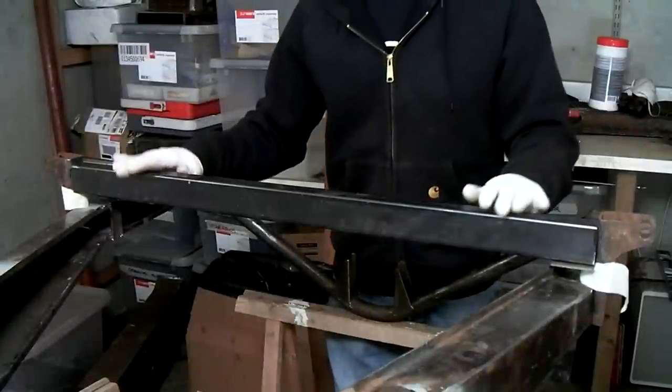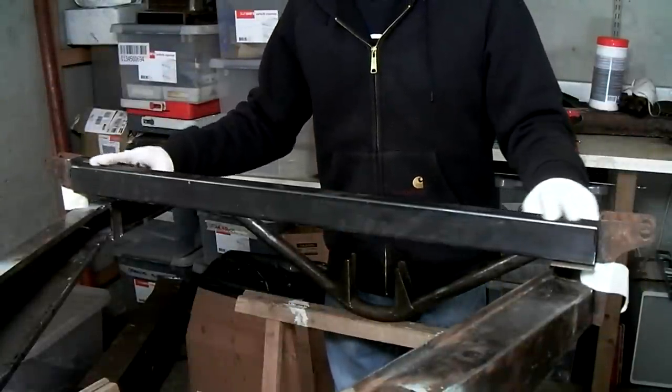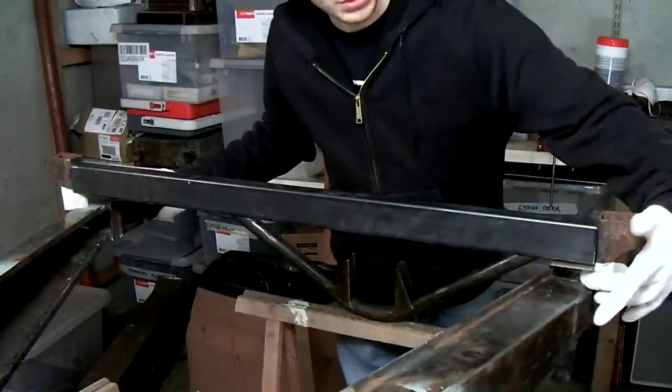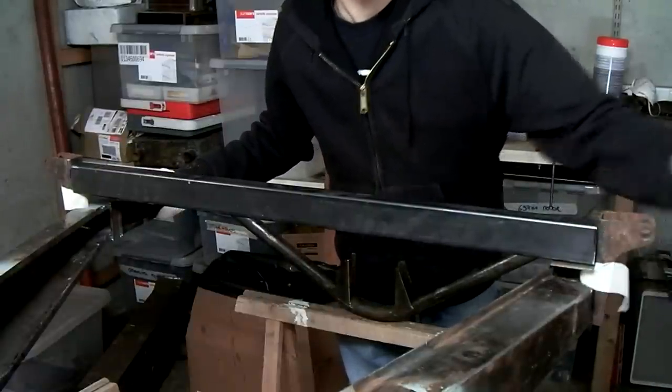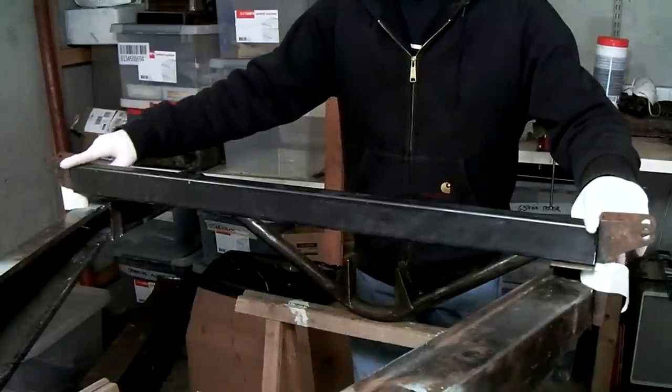So now it's time to make our rear crossbar. I've already measured and cut the box section to size, and I've made some spacers and shims to support the crossbar at the right height that it needs to be welded to.